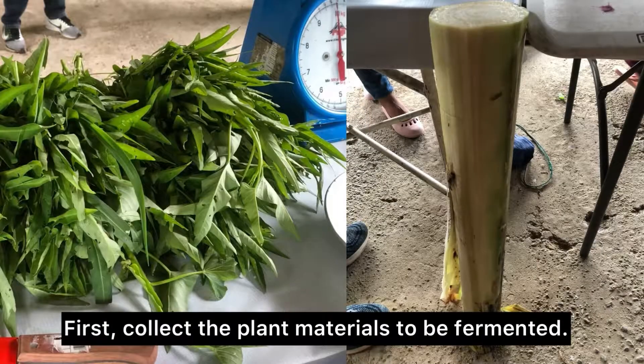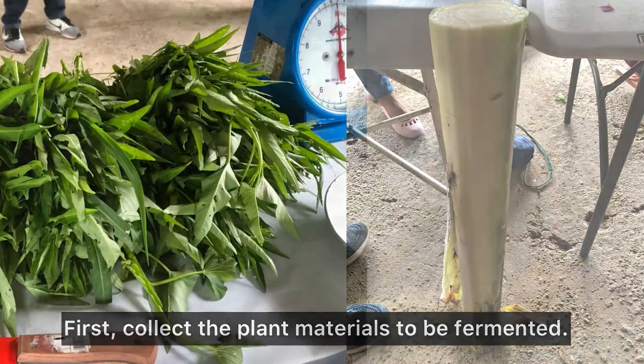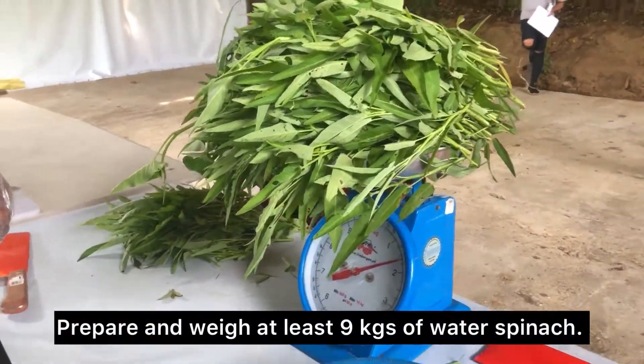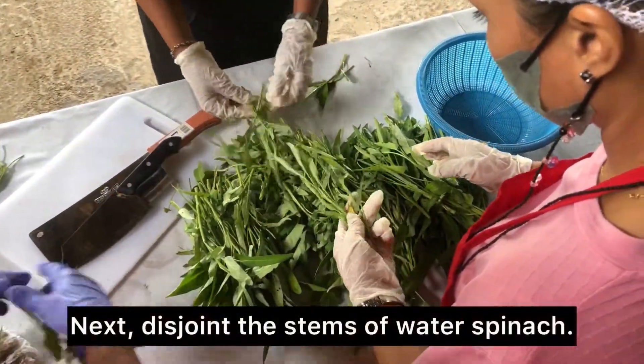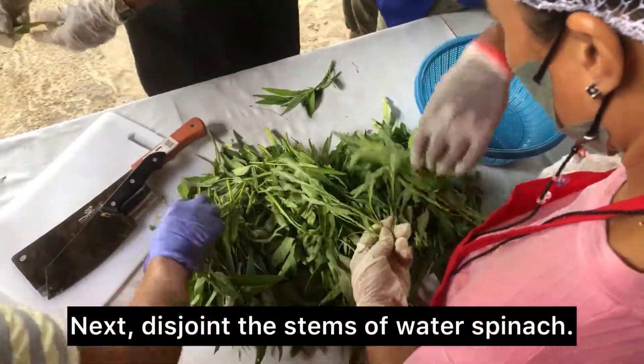First, collect the plant materials to be fermented. Prepare and weigh at least 9 kg of water spinach. Next, disjoint the stems of water spinach.